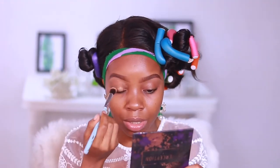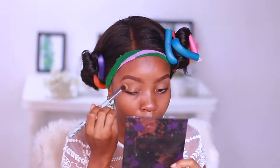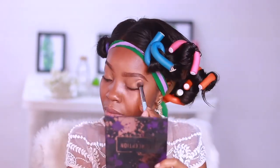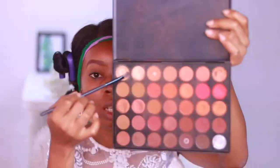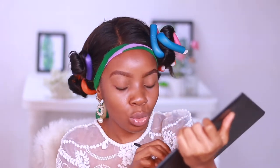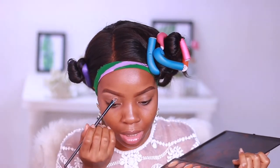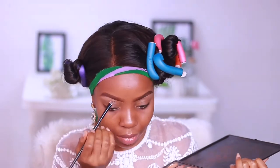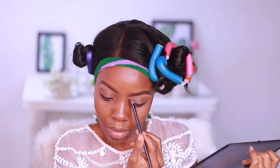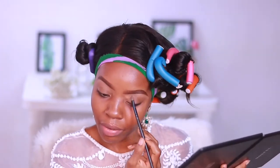I'm going to use my foundation because of the kind of look I'm doing today. I want my lid to be a neutral color, hence I'm using foundation to set underneath my brows. I'll take a very light skin tone shade from my Morphe 35O2 palette and set underneath the brow, dragging that color all the way down towards the crease area.